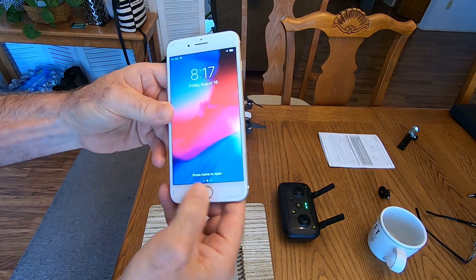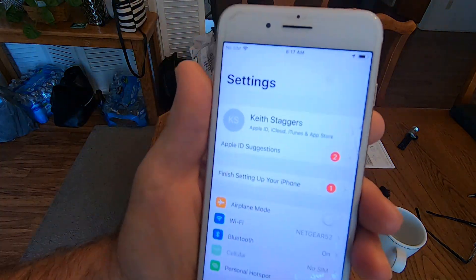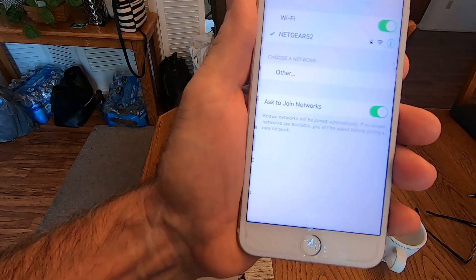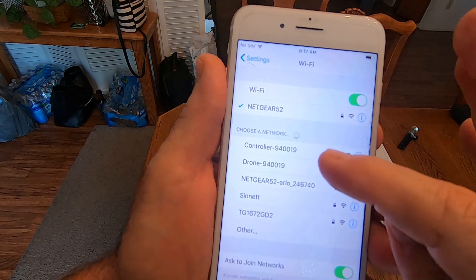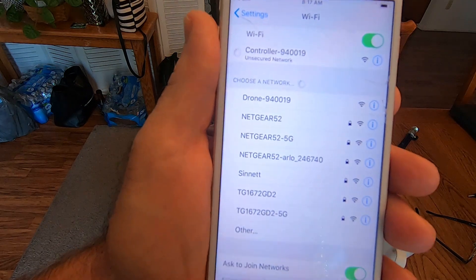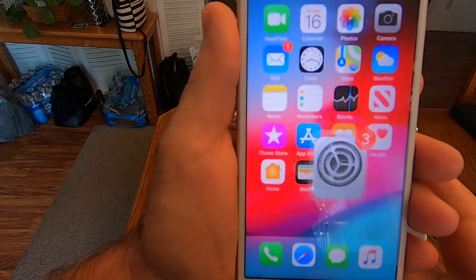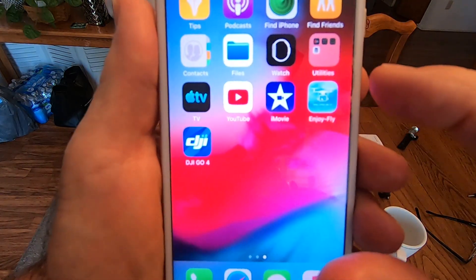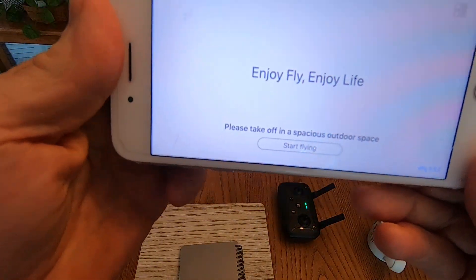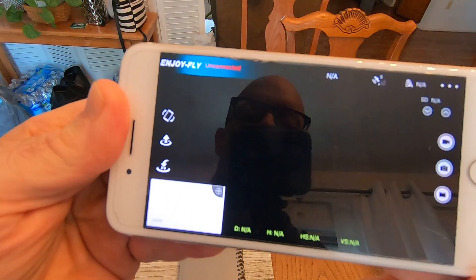I'm gonna go ahead and turn on my phone and go to Settings, then Wi-Fi. There's the controller right there — Controller 940019. Pick that. As soon as I get a check mark, escape, go over to my JoyFly app, click on that, and we're gonna hit Start Flying.